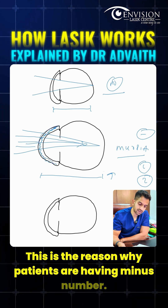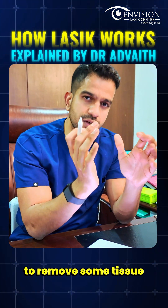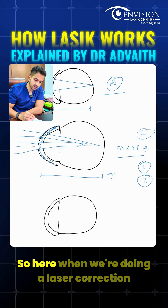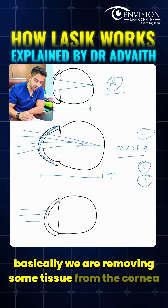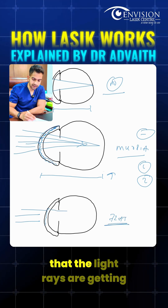This is why patients have a minus number. Any laser vision correction works on one principle: removing some tissue to reshape the cornea so that light rays get focused on the retina. When we do laser correction, we remove tissue from the cornea and flatten it so that light rays focus correctly on the retina.